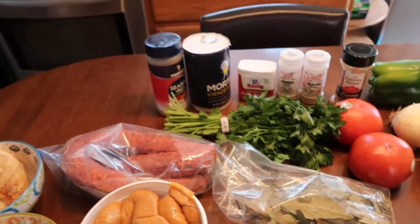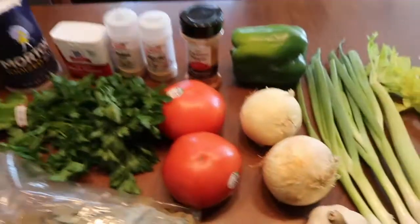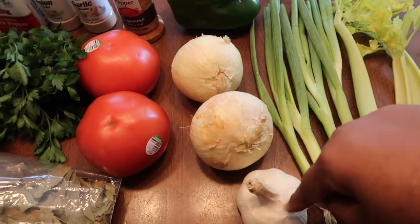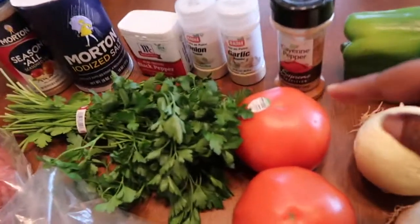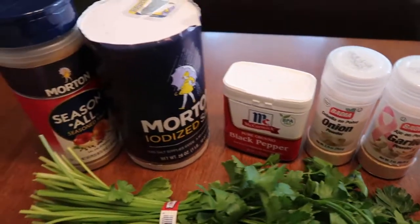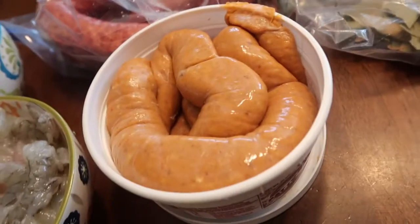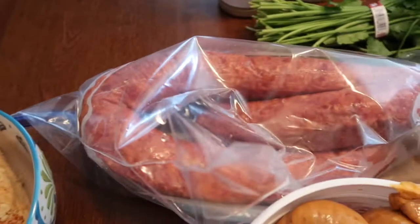So these are the ingredients you're going to need to do the jambalaya. You're gonna need celery, green onions, garlic, onions, bell pepper, tomatoes, fresh parsley, cayenne pepper, garlic powder, onion powder, pepper, salt, seasoning, bay leaves — just some, not the whole thing. We got some hot sausage, shrimp, chicken breast, and sausage.